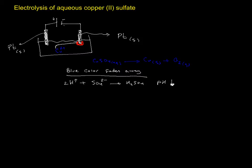Now, what happens if we change the electrodes to copper electrodes — not inert electrodes? This electrode will take part in the reaction. So I have copper on one side and copper on the other side, connected to a battery's positive and negative terminals.